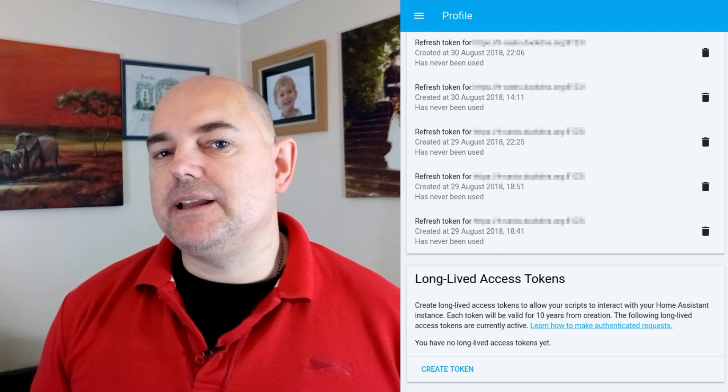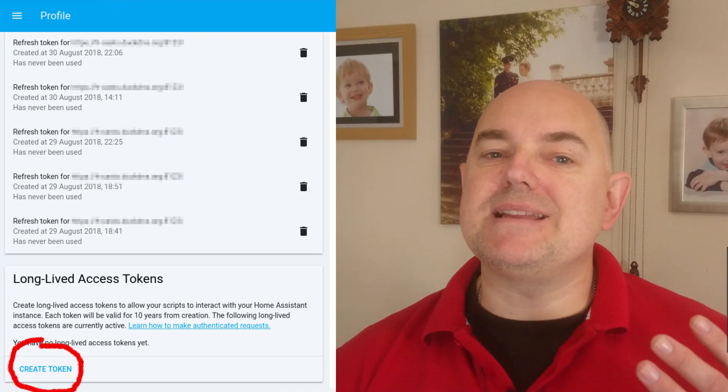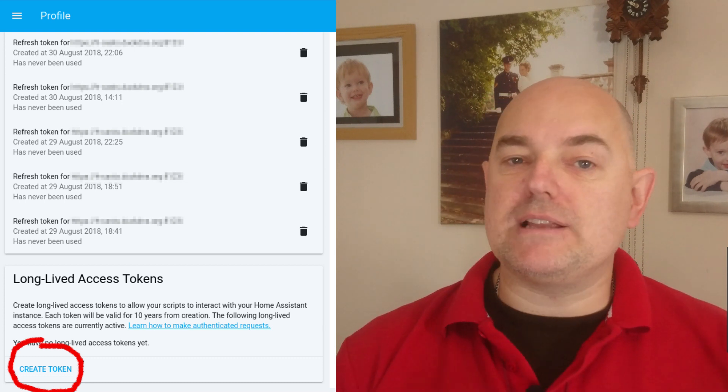Home Assistant has recently introduced authentication tokens. Instead of giving an app, service, or program your Home Assistant password, you can create an authentication token for them and then revoke that token if needed without changing your password. For example, if you accidentally expose your password in a video, you can just refresh that token and update the program. This is yet another great step forward for the Home Assistant ecosystem.